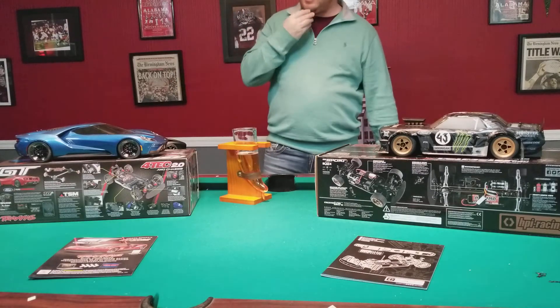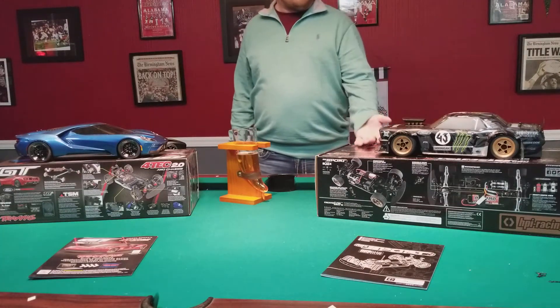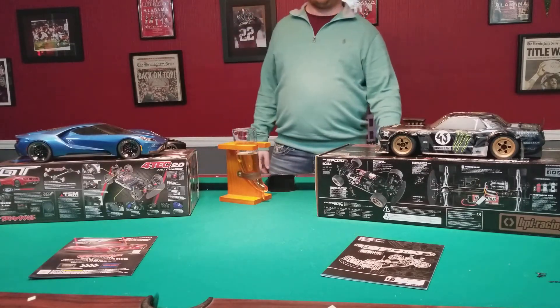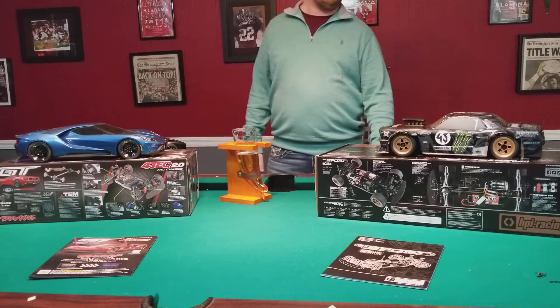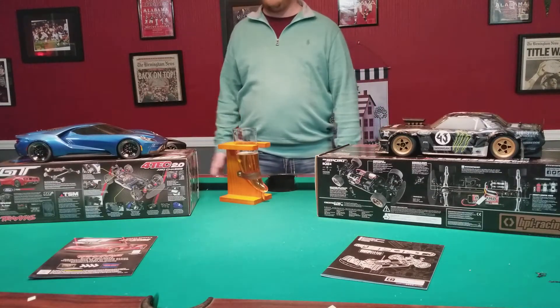The Traxxas GT is on their Ford Tech 2.0 chassis - we'll talk more about that in a minute. And this is one of the most anticipated cars that HPI has released, besides their Venture crawler.